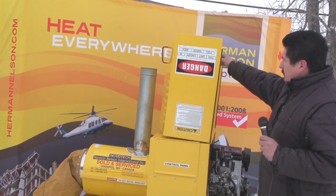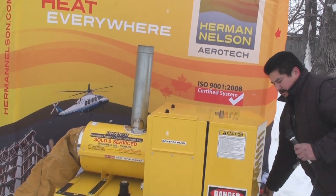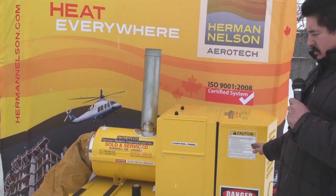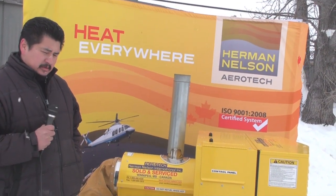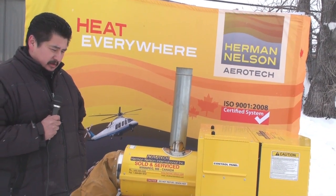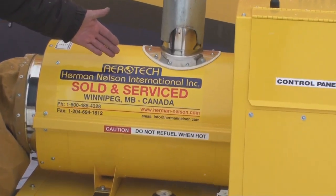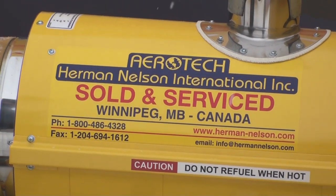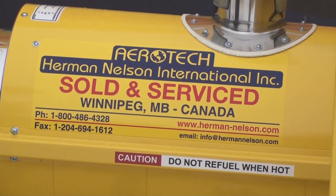Close the hood. The hood has to remain closed during operation because it is light sensitive. Thank you for your purchase of your Herman Nelson heater. If you have any concerns or questions, feel free to contact us. Enjoy your Herman Nelson heater — it will produce a lot of heat for when you need it.